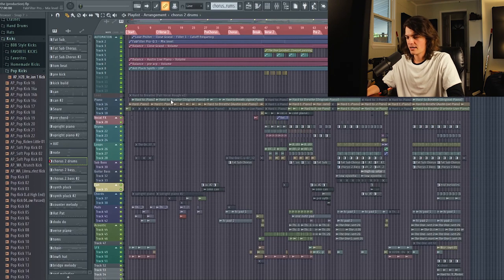So check that out. And now, without further ado, let's jump into the production. Alright guys, here's the session for Hard to Breathe.